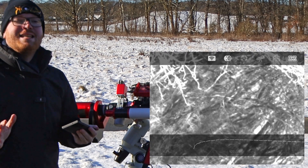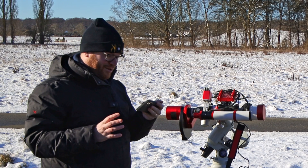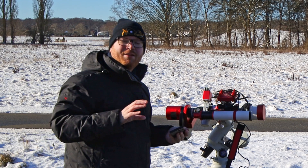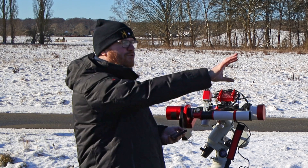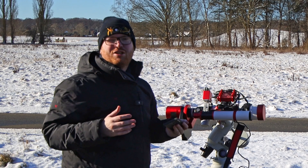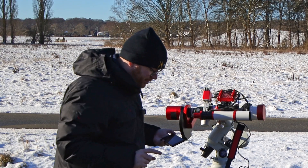Now we have something decent — this is just a starting point. We're just going to get the first initial focus in now and then fine-tune it during the night. But it's a good idea to do this during the day and focus on something as far away as possible, because it means you have less adjustment to do when you go out at night for the proper alignment.